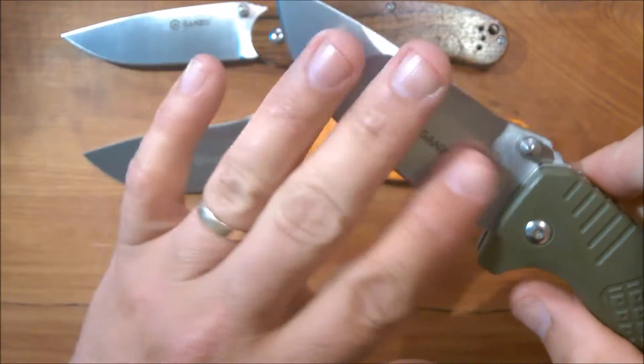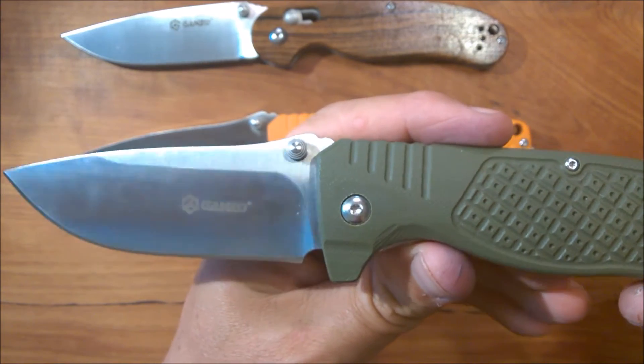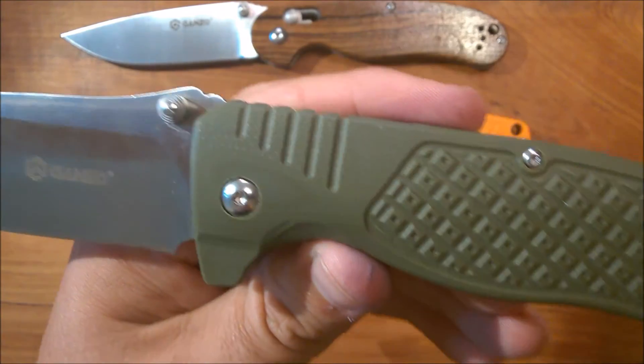It feels so nice — stone wash on the back side of the frame, stone wash on the clip, and a satin blade. It's really, really sharp indeed. There's extra texture up near the spine that gives it an added visual detail.